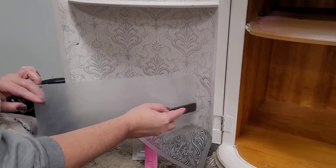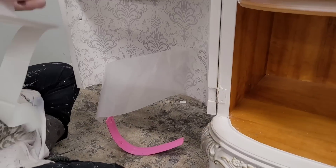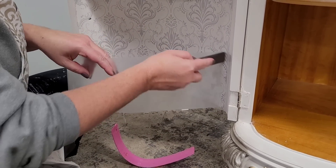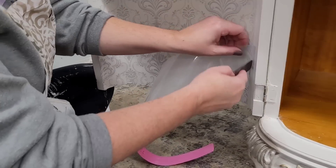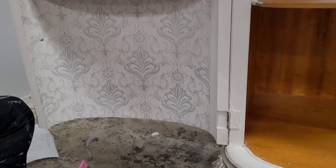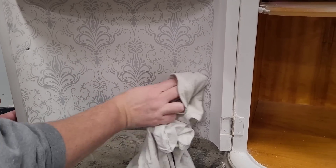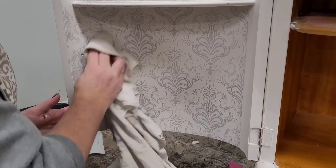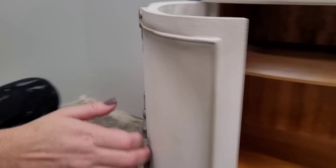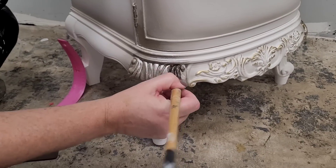I wanted to dress up the inside door of this piece because this little caddy is so special and I love the curvature of it. I'm going to do that using the lace transfer from Dixie Belle in light gray. The damask pattern of this transfer really complements the soft romantic feel I'm going for. The lace transfer has a lot of small intricate details, so the key to laying it on easily is to pick up the clear backing sheet as you're rubbing it on — that introduces air between the transfer and the backing sheet and encourages it to seat onto your piece.